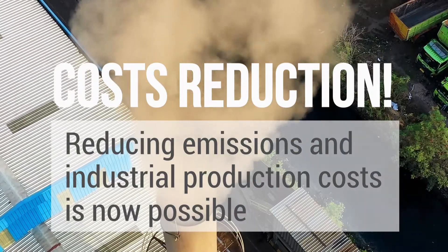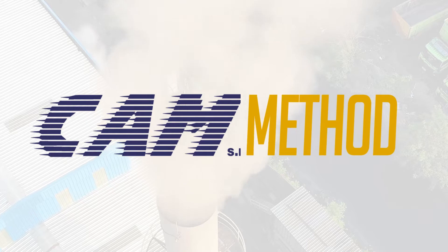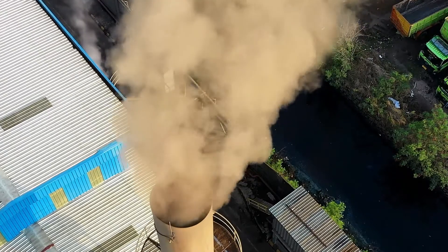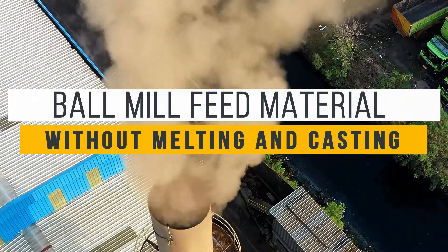Reducing emissions and industrial production costs is now possible with the CAM method. The new frontier for lead batteries is to produce ball mill feed material without melting and casting.